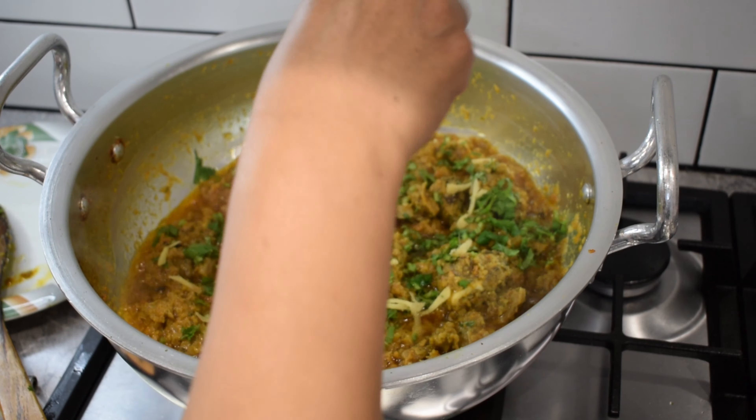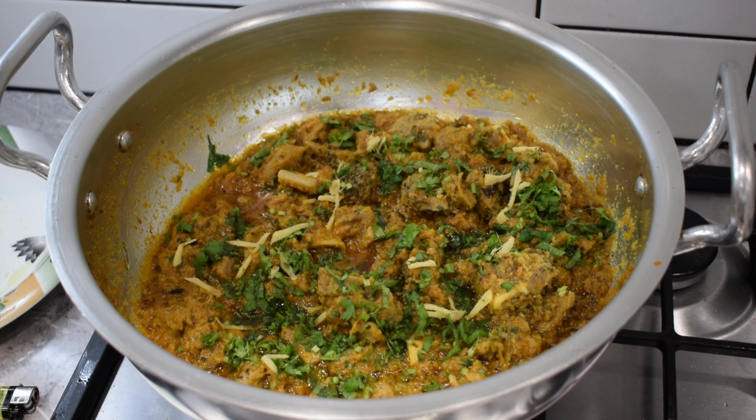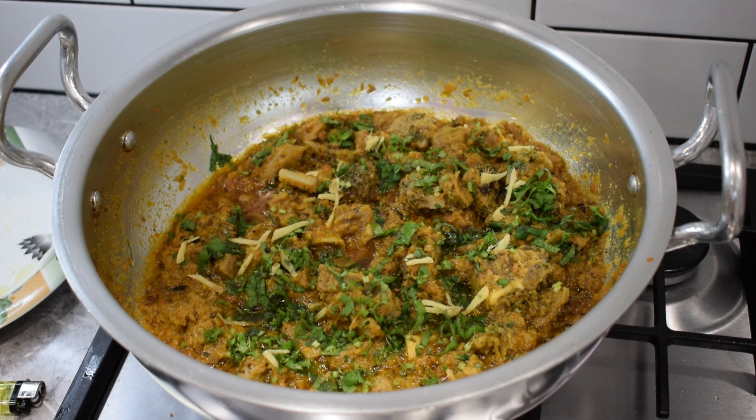We will put this in the pan. The taste is ready. It's very good — a good taste. You can try it.